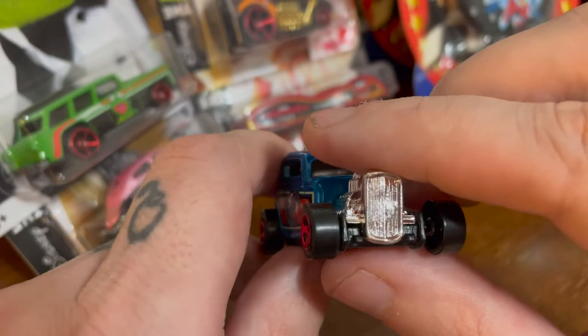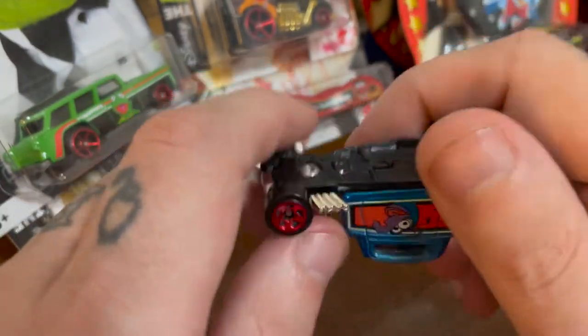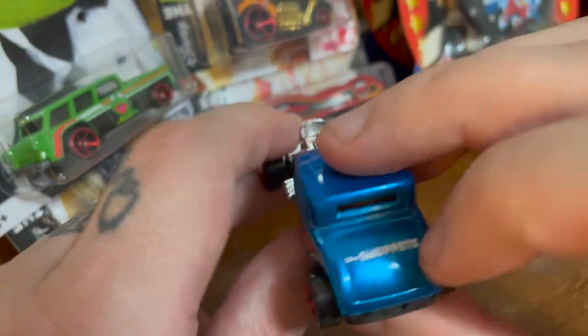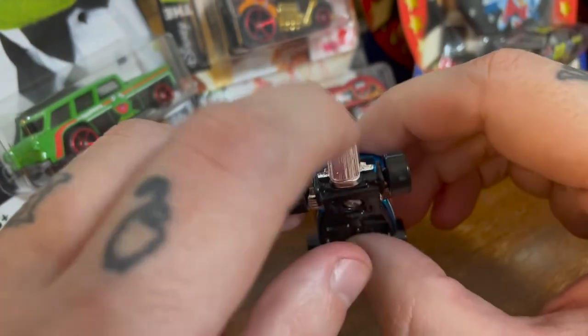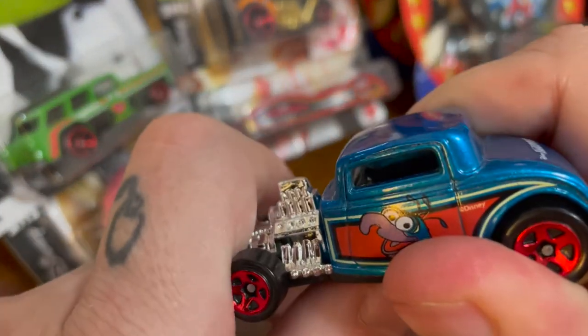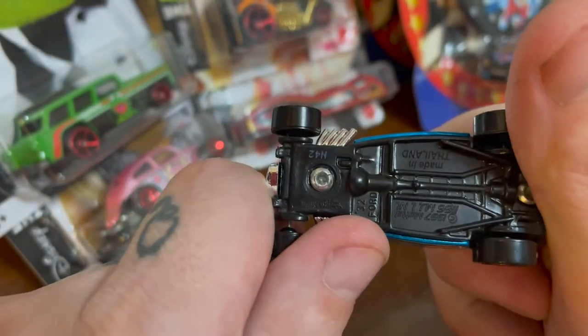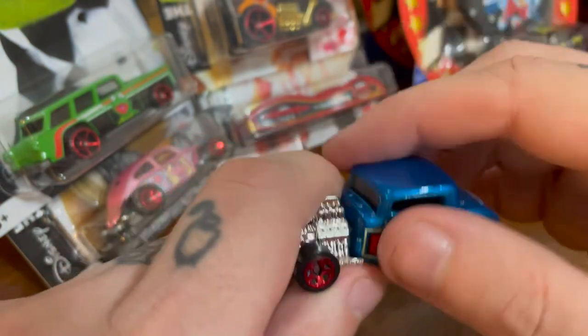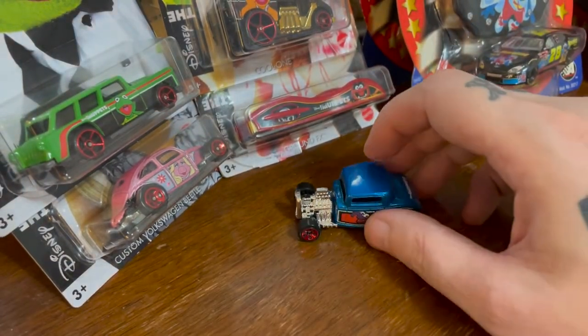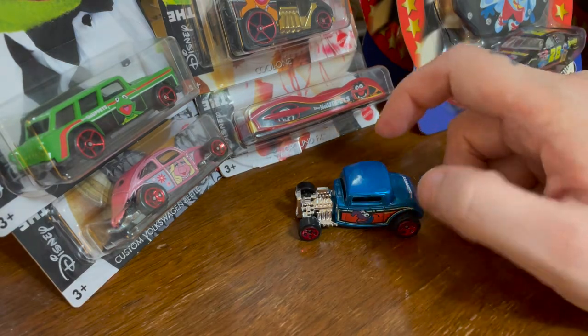I feel like this is a car that doesn't need more than two passes, because the back has one that says the Muppets, but the front is chrome. I'm not sure if it has an interior — I'm sure it's got something. Yeah, there's a steering wheel there. Very fun. I like it quite a lot. I'm sure that's a Hot Wheels casting that already exists. I think they all are. I don't think any of them are new.